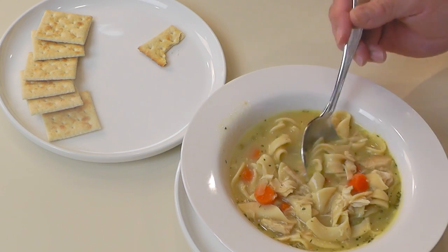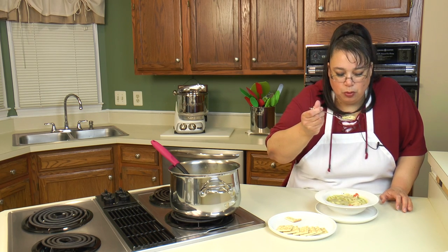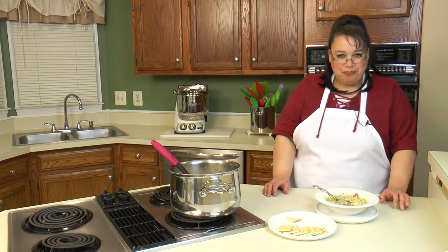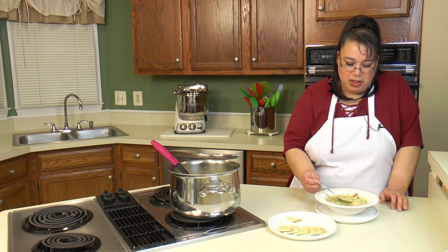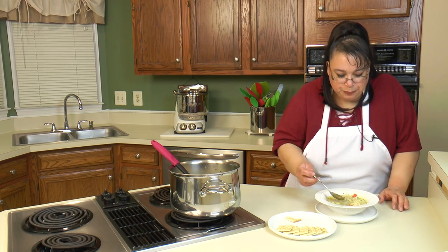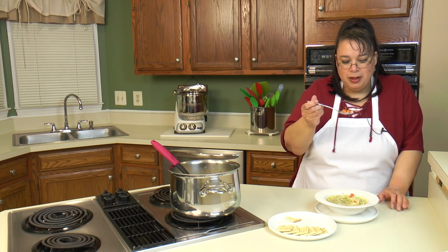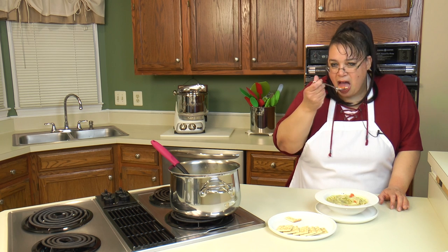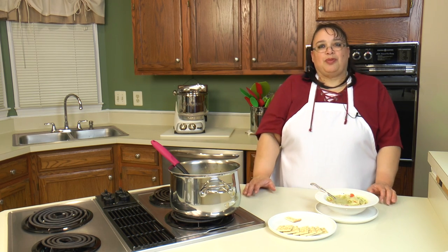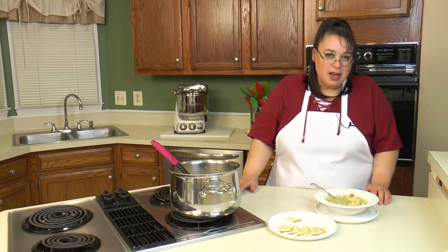We've got some chicken, some noodles, and a little broth here. That is really, really good! It sure beats getting chicken noodle soup out of the can, that's for sure. It's comforting — perfect for when it's cold outside. It's actually a very perfect lunch or dinner. I could see pairing this with a nice grilled cheese sandwich — in my case just a grilled turkey sandwich because I can't have the cheese. But you're going to love it.